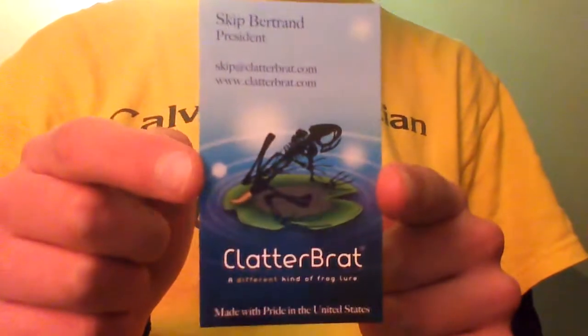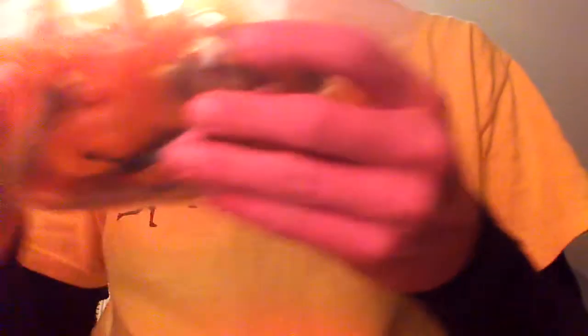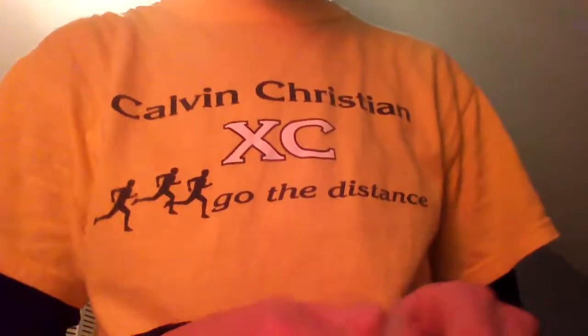Then you get your business card - there it is, Clatterbrat. And a little handwritten note on the back. In the box-up video he says he threw these in for free, so I want to thank you Skip for throwing these in. These are really sweet.